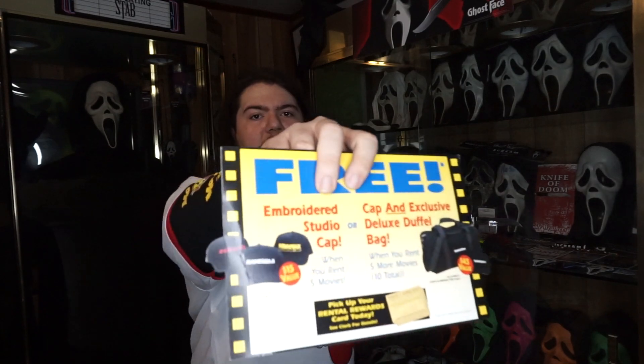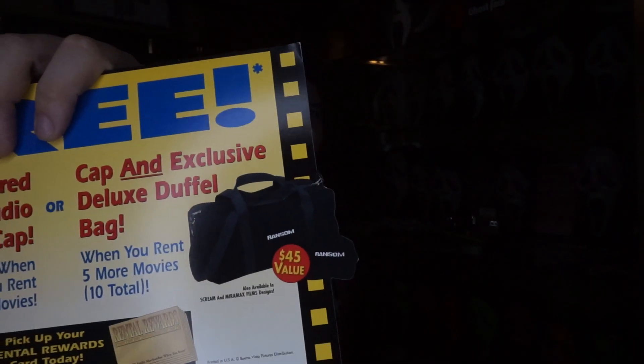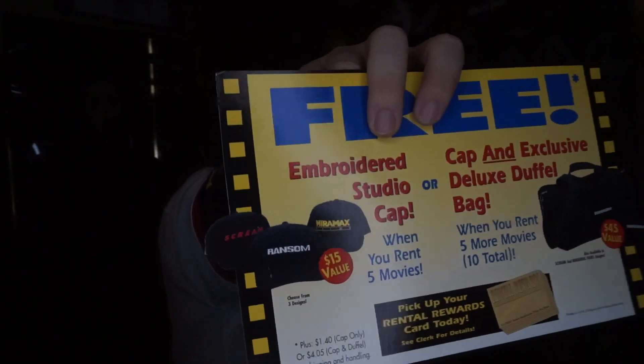First up we have this little piece that would go at the bottom — it says 'embroidered studio cap when you rent five movies, $15 value, choose from three different designs, and a cap and exclusive deluxe duffel bag when you rent five more movies' — so ten total. It even shows a Scream promo hat as well as a Miramax promo hat and then Ransom. You guys may remember some time ago I actually received a Scream embroidered duffel bag with that same logo, and I wondered where exactly it came from. Now I guess I know — it was a promotional thing you could get through this. It possibly could also just be bought since it has a dollar value on it.